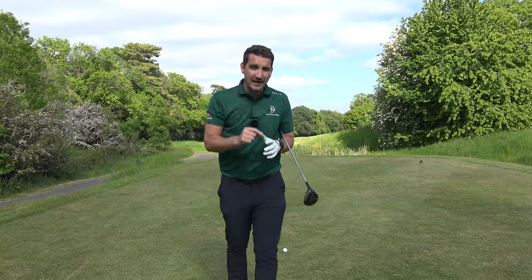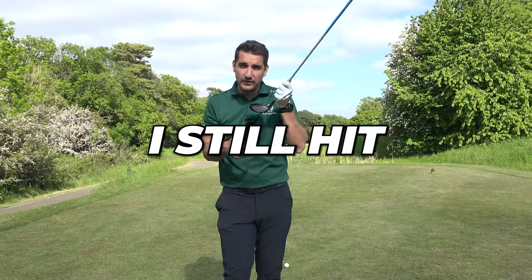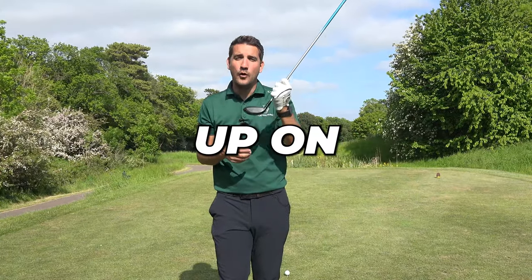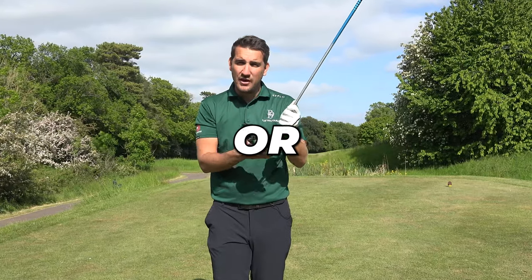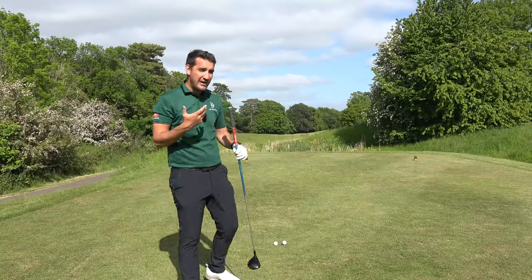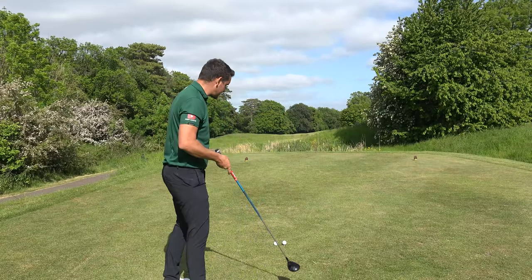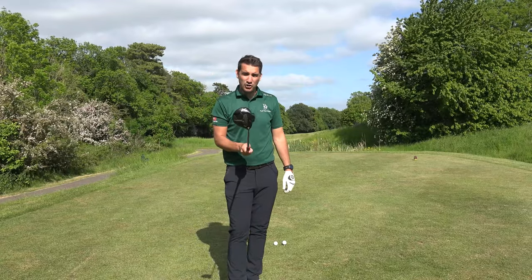A lot of golfers ask me this really important question about the three-wood. When it's on a tee, do I still hit down on the ball or do I hit up on the ball? When it's on the ground, do I try and sweep it or do I play it like a hybrid or an iron and try and hit down on the ball? These are really valid questions because I often say this is probably one of the hardest shots in golf.